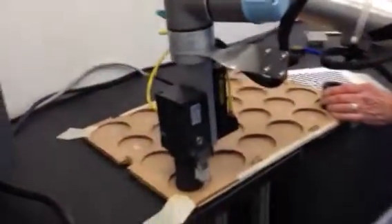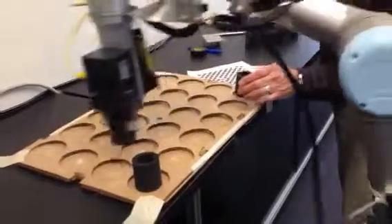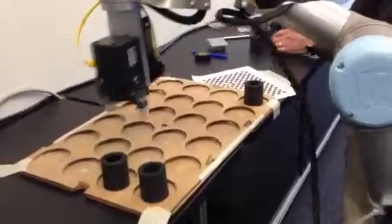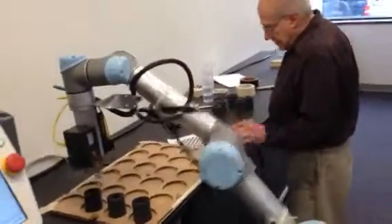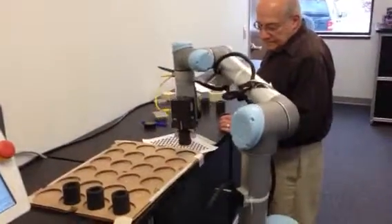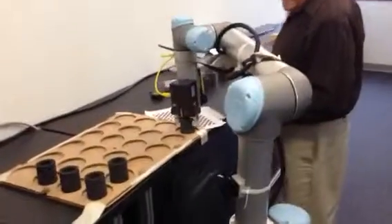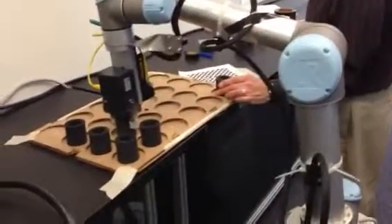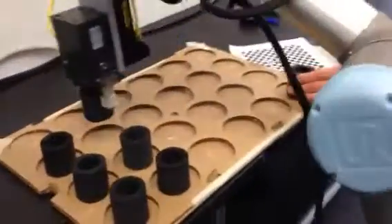We're using a PHD electric gripper today just for convenience. The PHD electric gripper has an open and close command, and those commands need to be given by the robot both to open the jaws of the gripper and then stop the opening process, and then the same thing on close. You can see this is happening fairly fast.